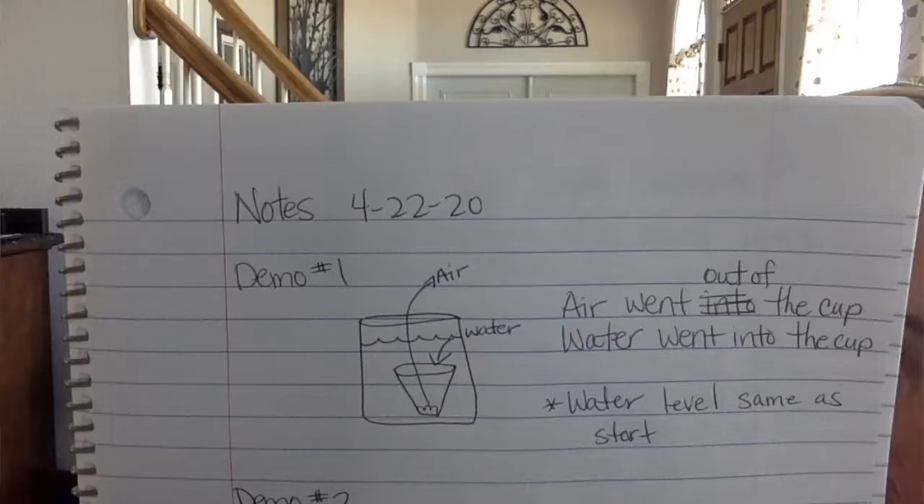I'm going to put up my notes, so what I write down, you should write down in your notebook. If you don't have your notebook out already, go ahead and pause and get your notebook out. Whatever I write down, you write down, just like it is on the whiteboard at school. Notes for today: 4-22-20.